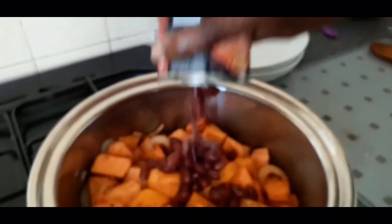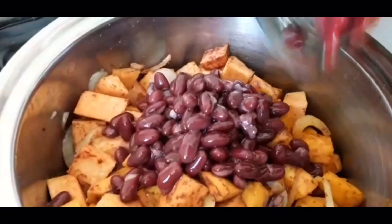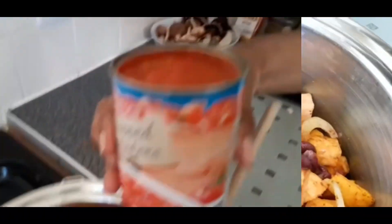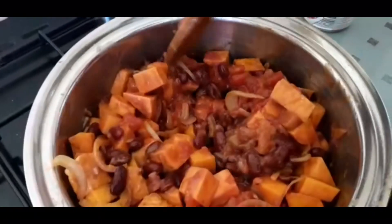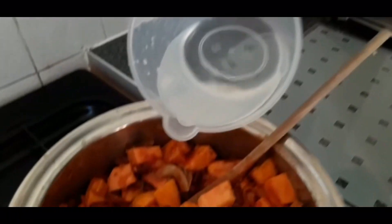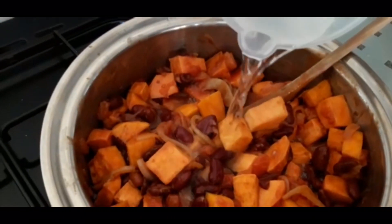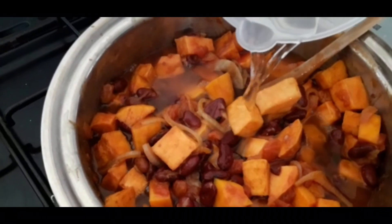Now we're going to drain and add our two tins of kidney beans into the pot. Now add in your tin of chopped tomatoes and stir everything really well until it's all combined. Now we're going to add enough water to cover the vegetables.